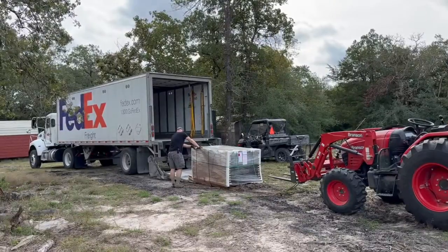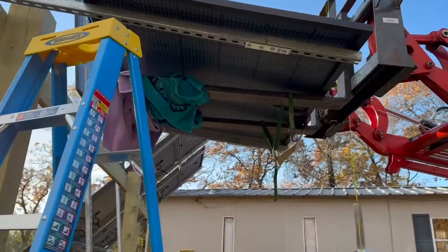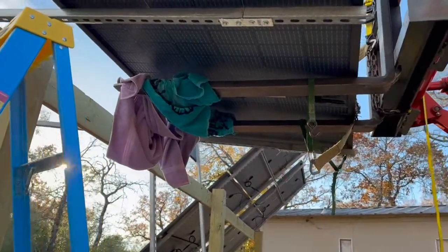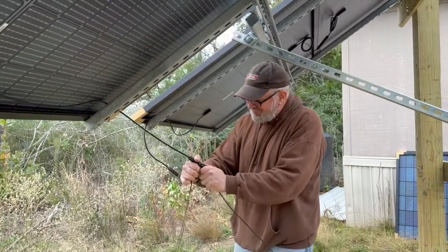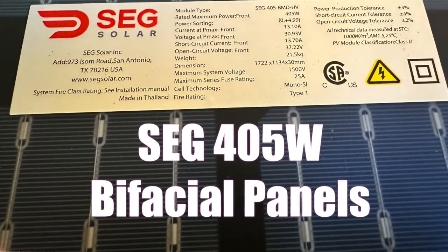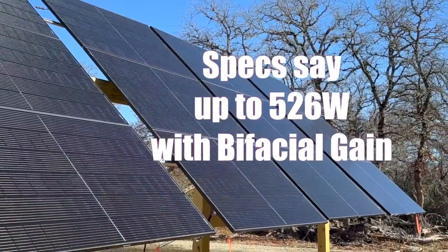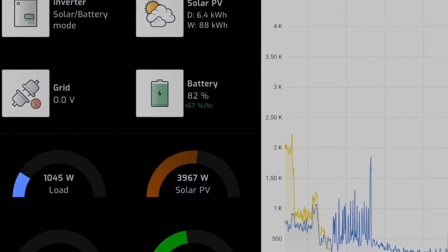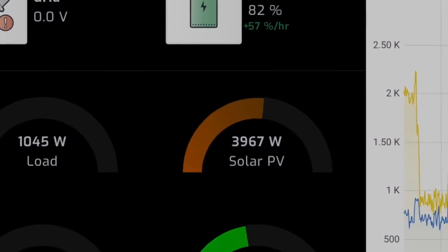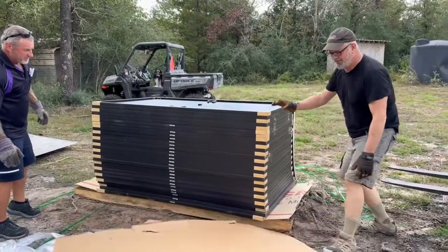We purchased a pallet of panels — new solar panels to produce power — and we've managed to get a dozen of them up so far, and they're doing miraculously well. These are the SEG 405-watt bifacial panels that supposedly do up to 550-575 watts. I've been able to get about 440-450 out of them so far. The price was right, and they all came unbroken.